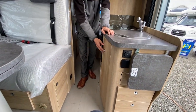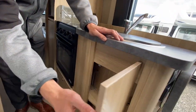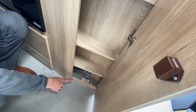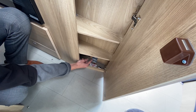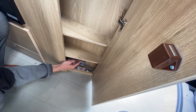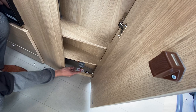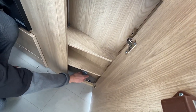Coming round to the side, you've got some storage, and in the bottom of the cupboard you've got your gas taps. You've got your hot water system — boiler, hot water, heating and oven. If there was a problem with the gas you can isolate each appliance individually. These are mainly used when the vehicle is getting habitation serviced, but there is also a main shut-off for the gas tank underneath the vehicle.